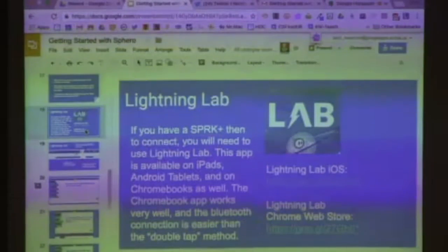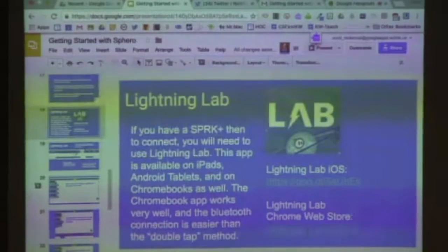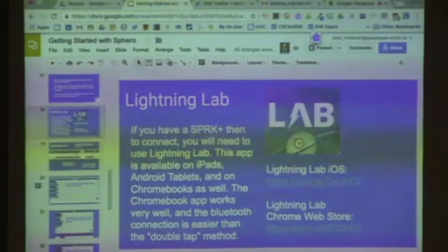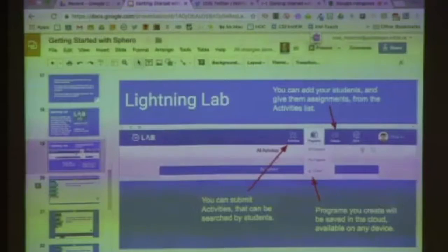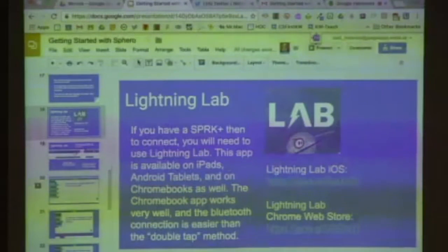Lightning Lab — if you have Spark Plus, this is what you want to use. There are links to the iOS version and the Chrome Web Store version. The Chrome Web Store version works really well on Chromebook — it's basically the Android app running on your Chromebook. It downloads, so it isn't dependent on Wi-Fi, except that projects are saved in the cloud. When you log in, you can come back and access programs you've built on any device.